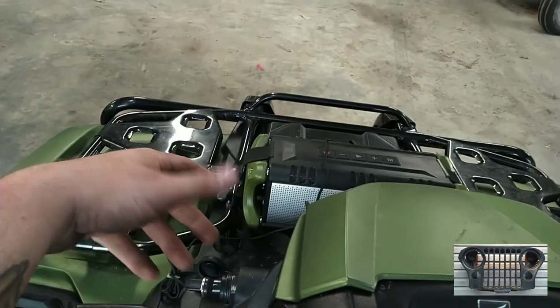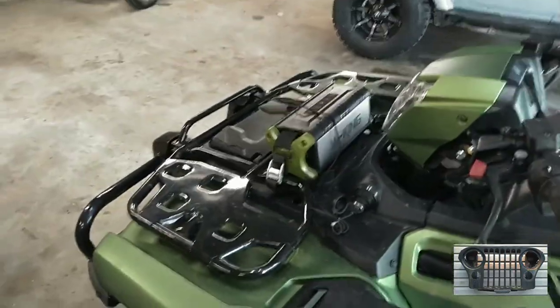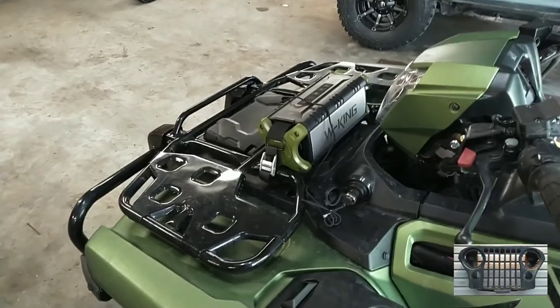I haven't power-washed this one yet, but we'll see how it handles that. I just used my little Harbor Freight one and they seem to hold up well. We'll see.